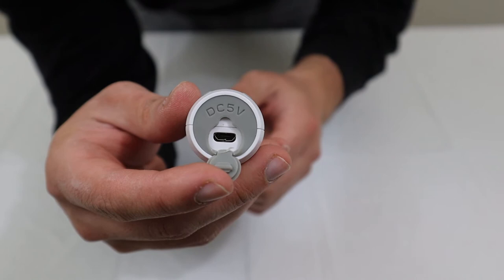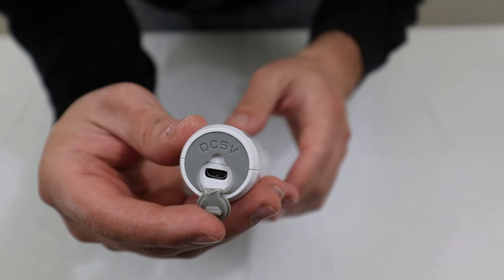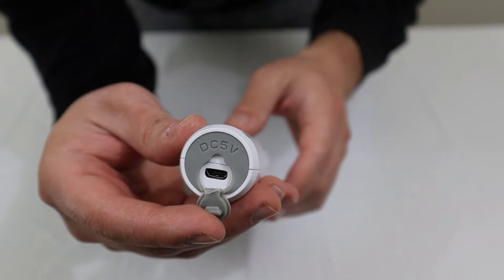The charging port is a micro USB. The cable it comes with is only about two and a half feet, so not that long. Depending on your outlet situation at home, you might want to get a longer one, because the included cable is quite short.